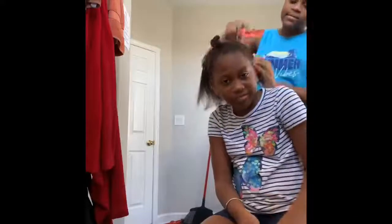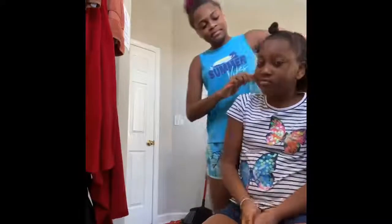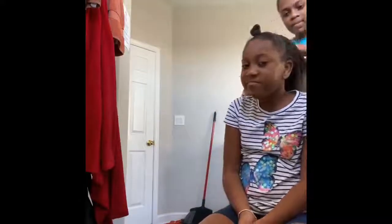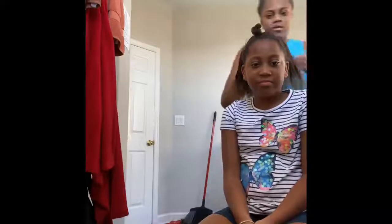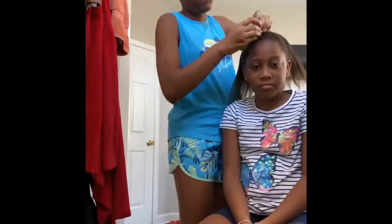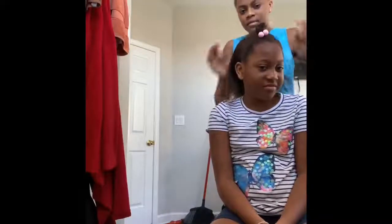Do you mind stop moving your head? She keeps moving her head because it hurts, you know. It has to be this way but I just got used to it. I think we're gonna add a little decoration to her bun — a hair clip. Taking it out from the middle of her hair and turning it over.